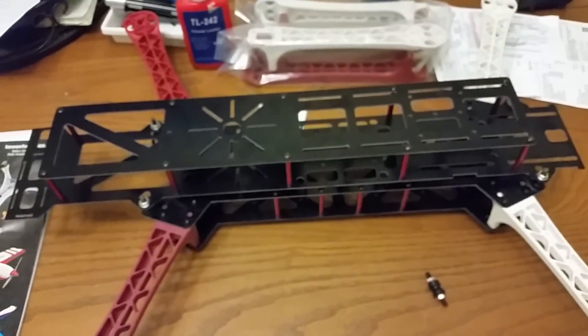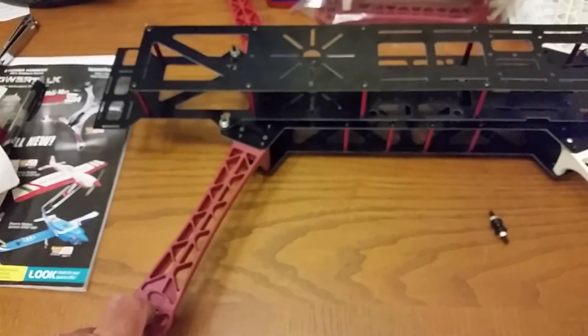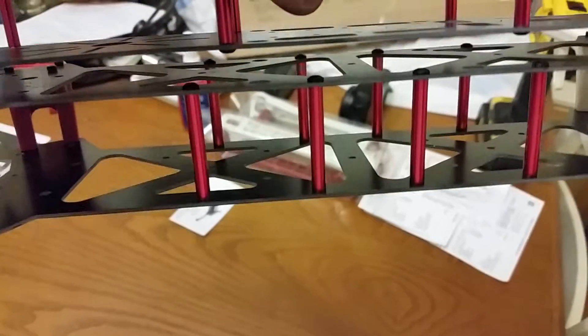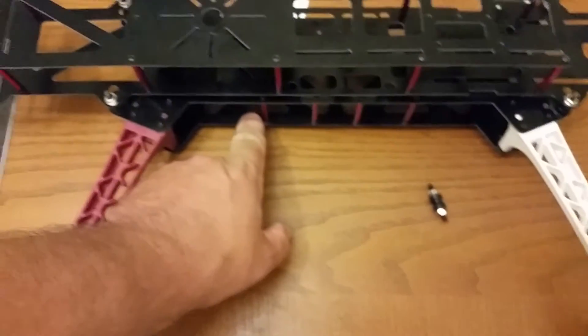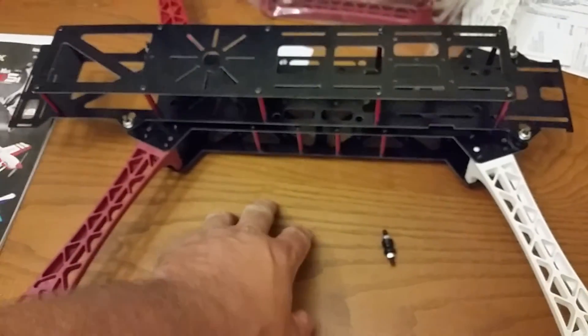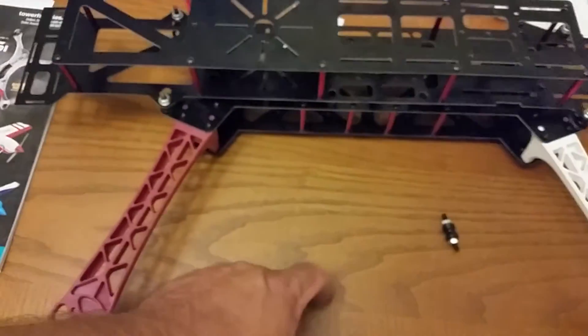I'm going to start ripping the electronics out of my Discovery tomorrow and probably start trying to figure out how I'm going to put my ESCs and everything in here. This being a copy, it doesn't have the power distribution. I thought about ordering the QAV500 power distribution board — the bottom board — it's $30. If the hole patterns match up, that would give you a way to get everything in there and make it look really nice. I have a little square power distribution board; I'll put it in the middle and put the ESCs on it.